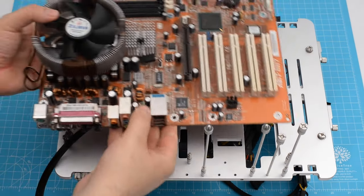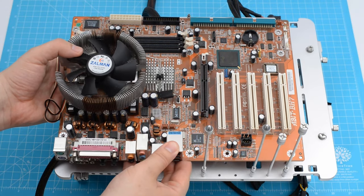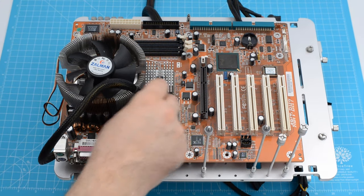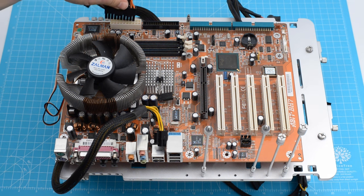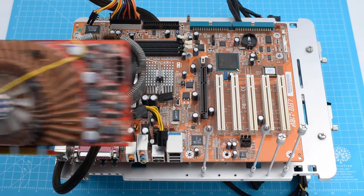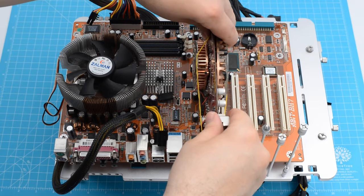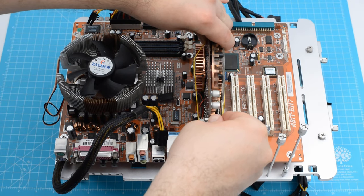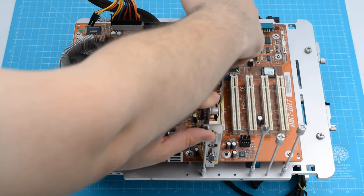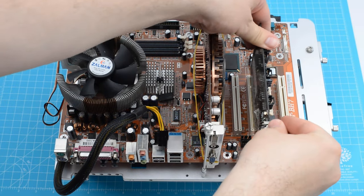Now let's assemble the components. The Zalman radiator is already fitted, as I had this motherboard in storage and had to test it before starting the project to make sure it was still functioning. After adding the power connectors, I add the graphics card. It has a rubber band around it, as the fan from the front radiator kept falling down — I only discovered this after I was already halfway done with the tests, right before starting with Windows XP. The last addition is the sound card and the setup is now complete.